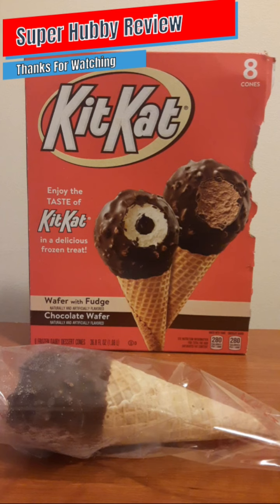Shout out to Kit Kat for expanding their brand of tasty treats. The cost price is between six to seven dollars give or take, depending on where you shop. These look delicious from the advertising — when I saw that Kit Kat created an ice cream cone, I love trying new things. It looks really good with that chocolate and fudge, so I'm going to inspect it and take a few bites.